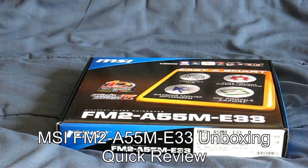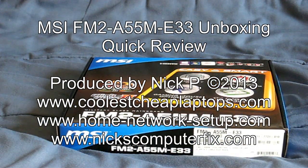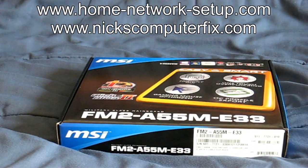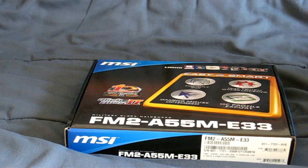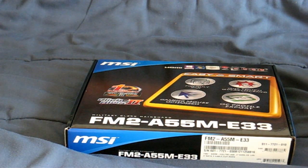Hello, this is Nick with NicksComputerFix.com and CoolestCheapLaptops.com. Here's an unboxing video of an MSI motherboard that I recently purchased. This is the unboxing of my MSI motherboard that I got from Newegg for less than $50.